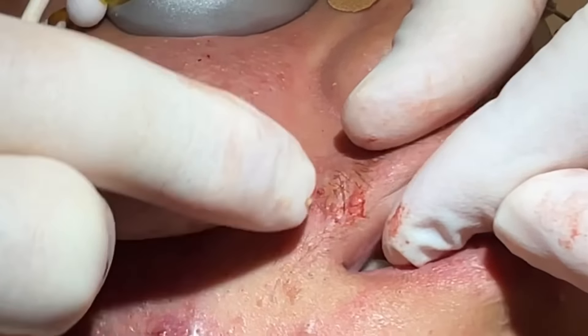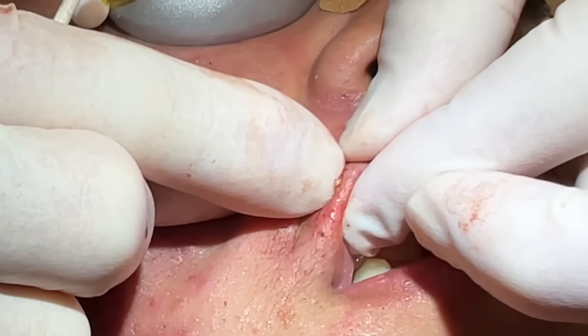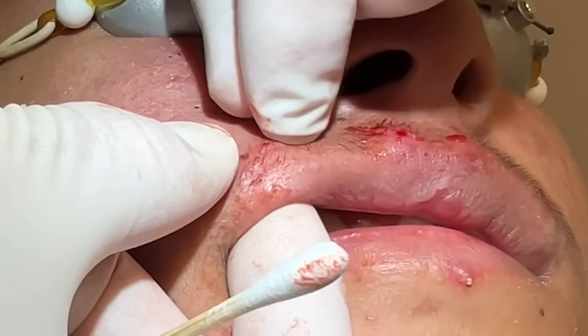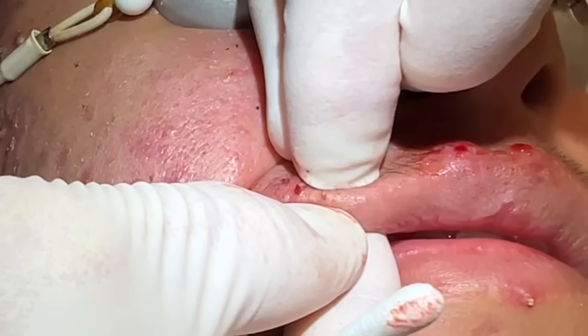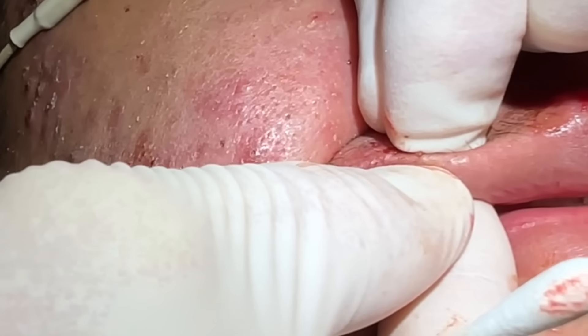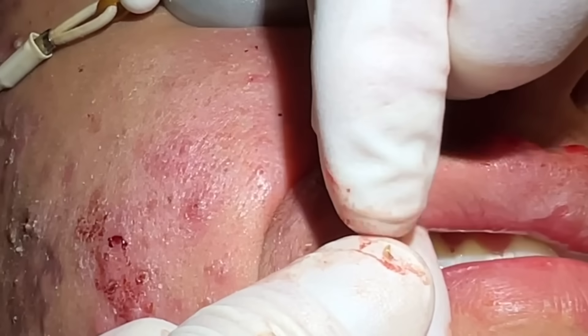They are drying up — some more so than they were just 10 days ago because of that retinoid. You've just got to get right under and come from the bottom and roll it — pop right out like that, with a hair in them.